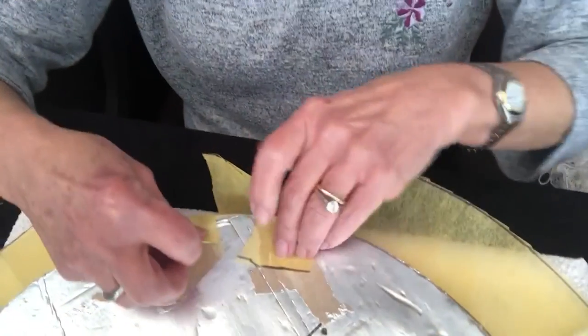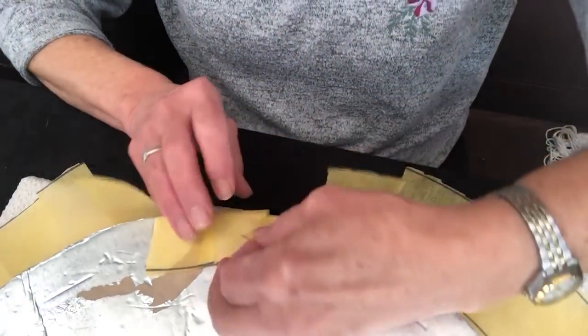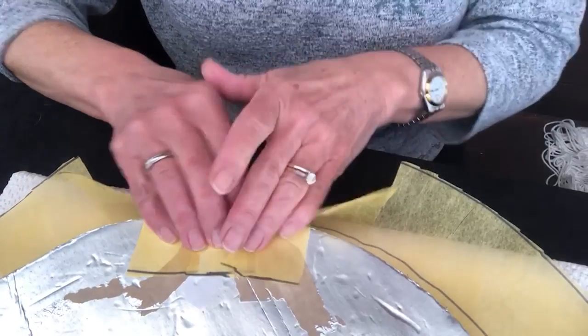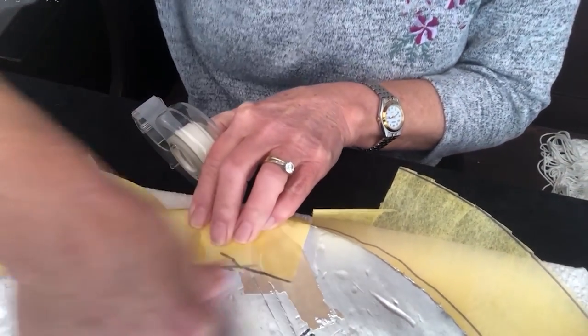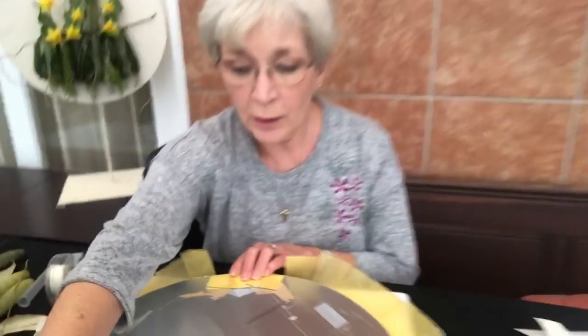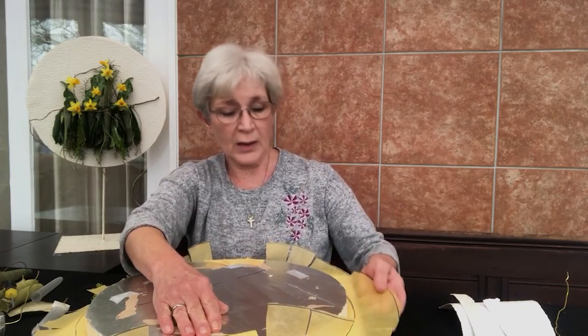Bring your little frills up and overlap them — this will make a really nice neat edge on the side of the board. Have your sellotape to hand and just tape that down. When working in the round, always pretend you're using a clock. So I've done six o'clock, now I'm going to go to twelve o'clock and do exactly the same thing — pulling it nice and taut so the paper's not ruched underneath. Then proceed to nine o'clock, three o'clock, and fill in your gaps.